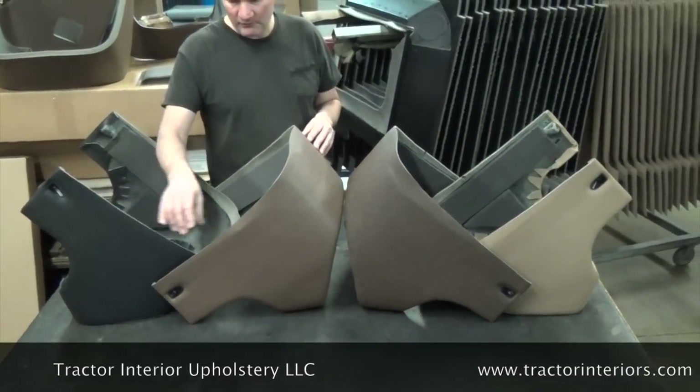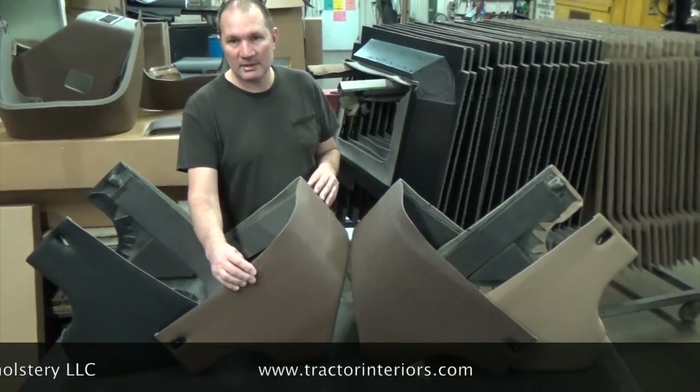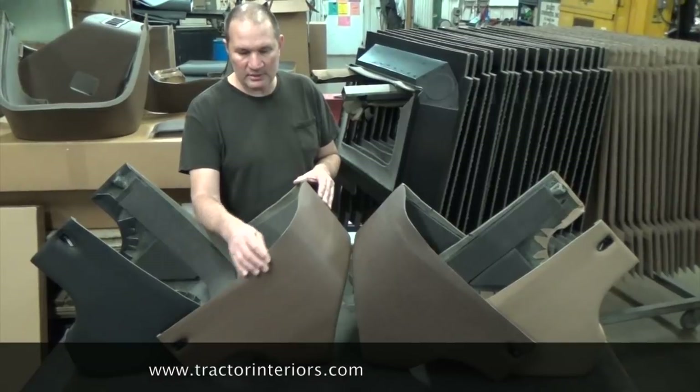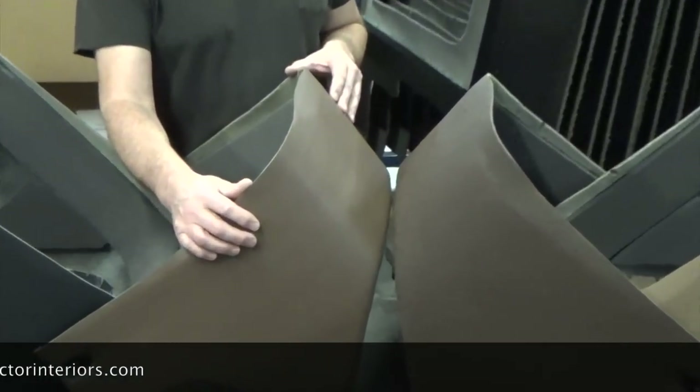They all have perforated vinyl facing on them. That's 18% perforated, meaning 18% of the material is gone. The reason it is perforated is so the sound can be absorbed into the cowl itself or into the foam behind the vinyl.